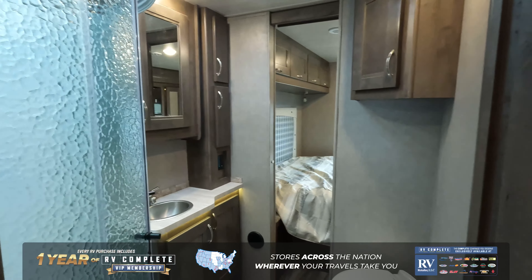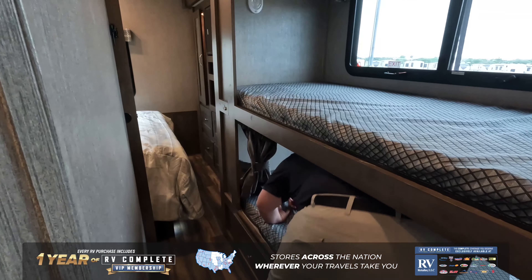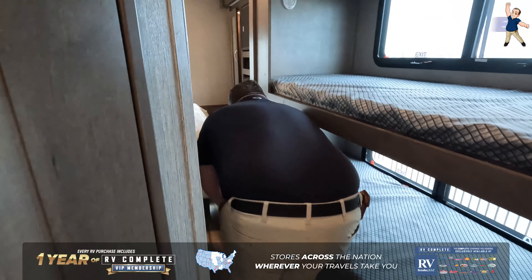Right here is your bathroom — you got your toilet and your shower area, which is very nice. And then right here are your bunk beds. Good-sized bunk beds, tall enough for adults to lay on — I've got another foot ahead of me. Storage underneath the bunks.